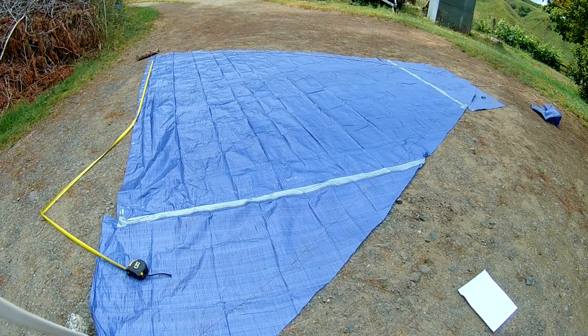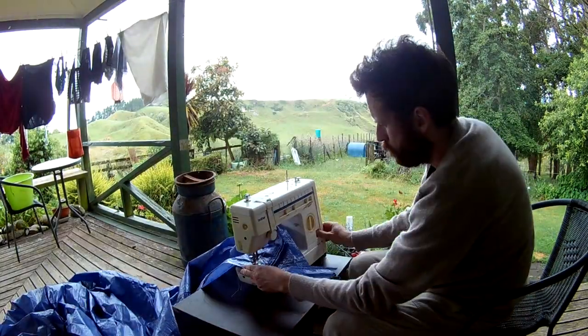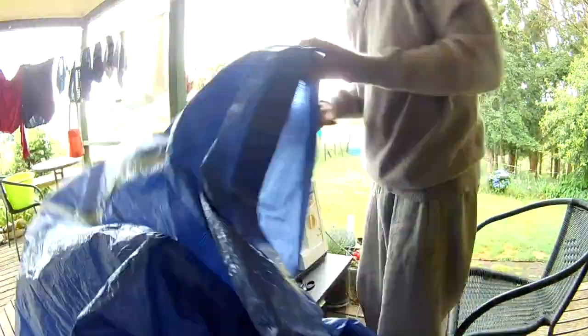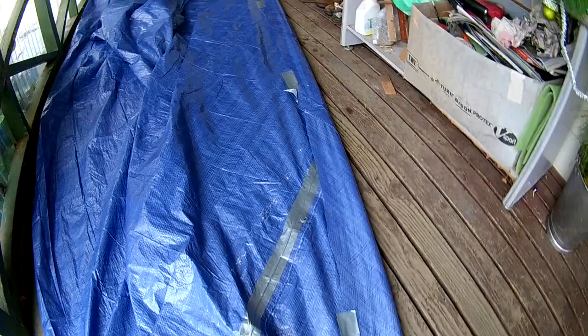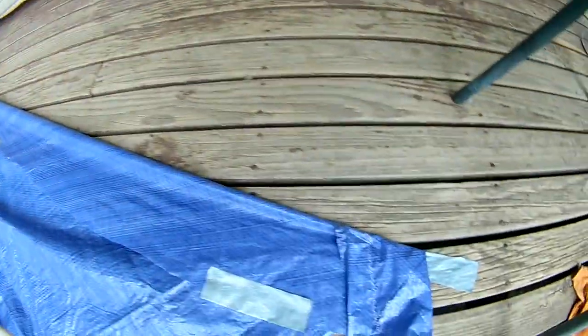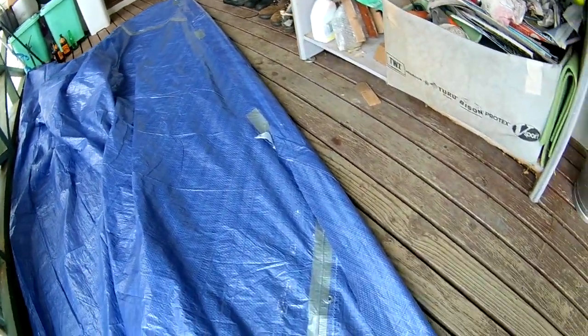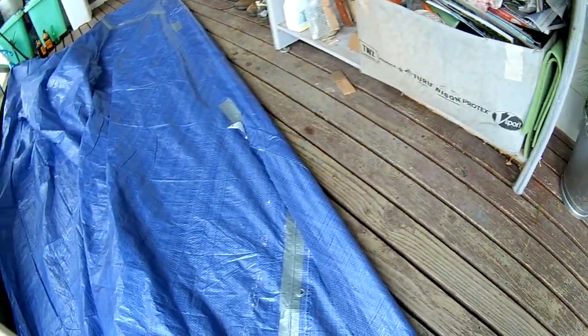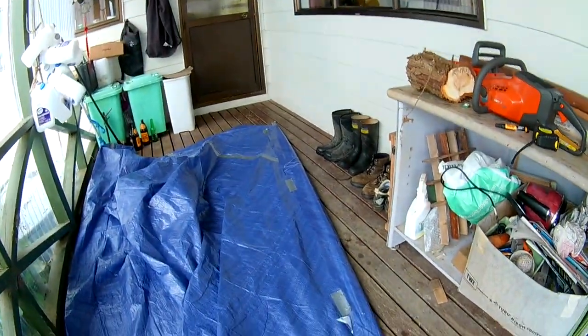That's pretty much a triangle. I've stretched out the sail, taped it down at the end with duct tape, and taped a few spots to line it up. It's got a slight curve, so it should have a bit more belly in the middle of the sail — but who knows, I'm just really making things up as I go.